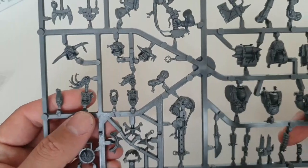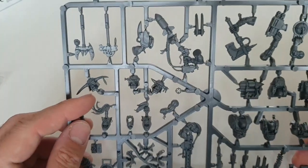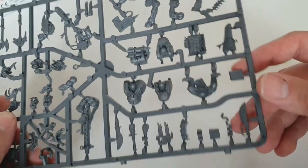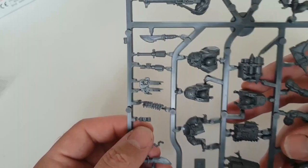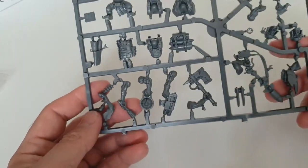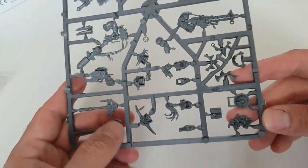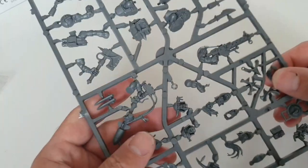You get a number of different heads, and I really love these shooty-looking heads — I tend to give those to guys with shootas rather than sluggas. There are a couple more little bits: that one is a Speed Freeks icon and I believe that one is Blood Axes — I always get Blood Axes and Death Skulls confused. You also get extra weapons: a big axe arm, more stikk bomb throwers, a power klaw, and a couple of banner poles.